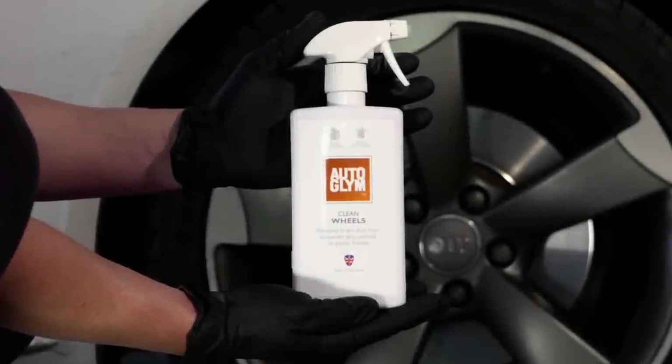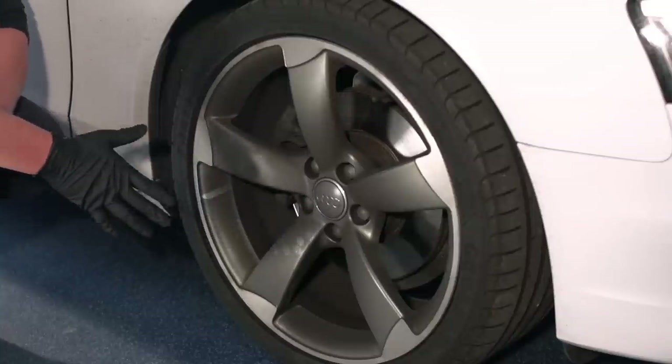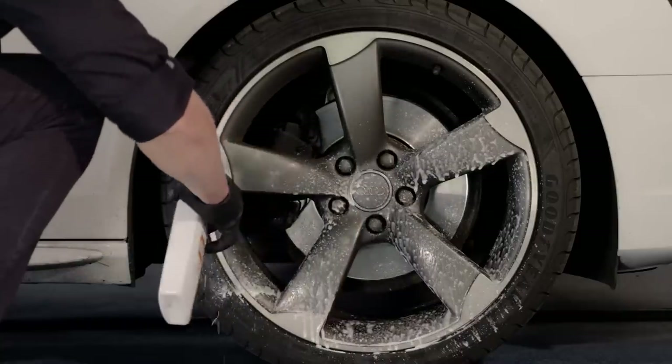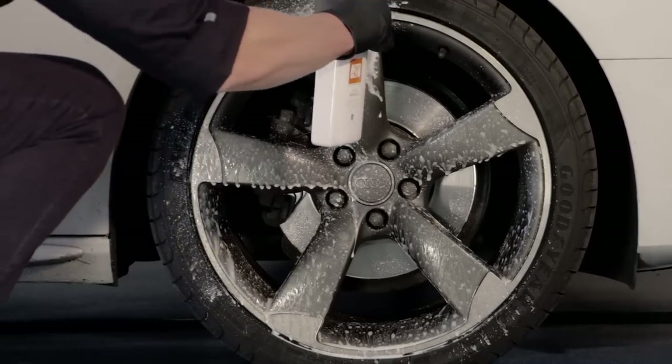Clean Wheels is perfect for cleaning regular alloy wheels. Apply to cool wheels from the bottom up, cleaning them one at a time. The fast-acting formula removes dirt and brake dust from your wheels quickly and effectively.